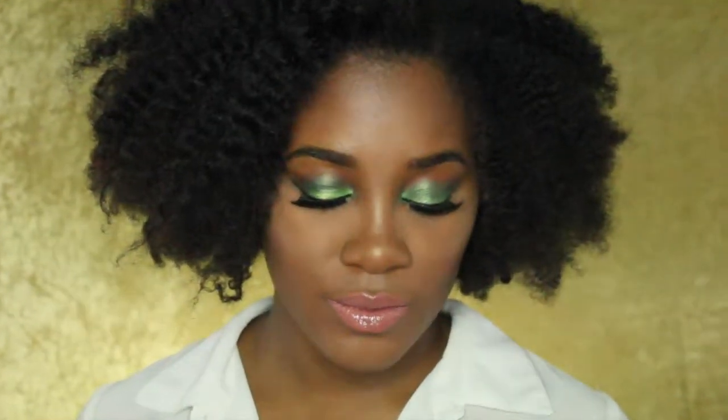Hello everyone and welcome to my channel. Today I'm doing this green look, so if you want to see what I did to achieve this look, keep watching. To start off, I'm going to prime my eyelids.